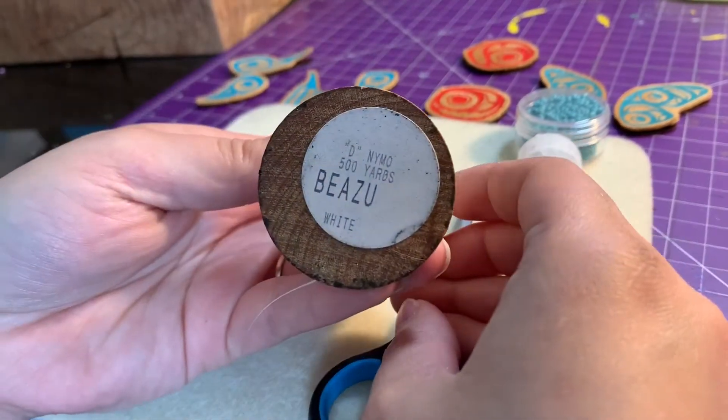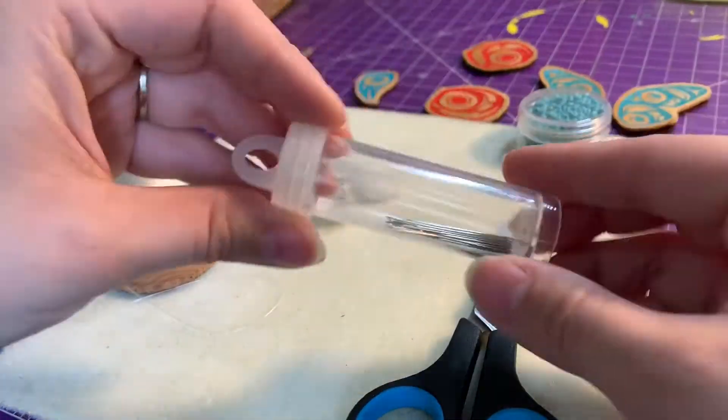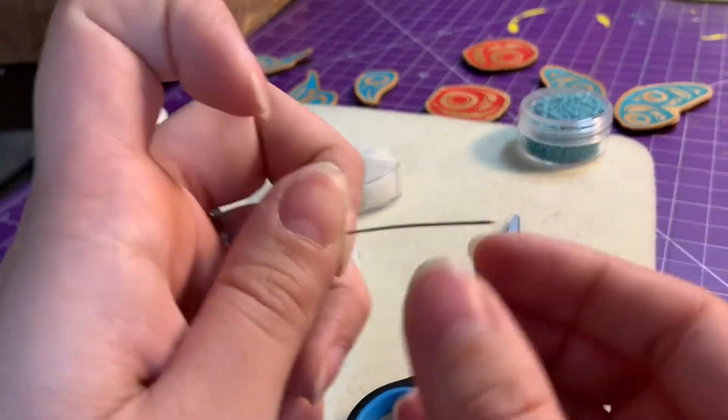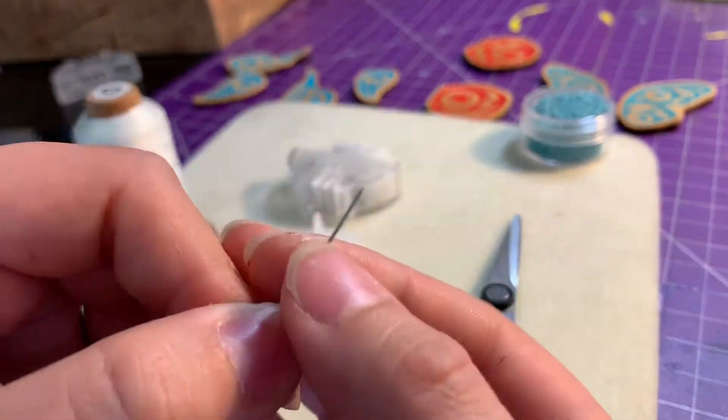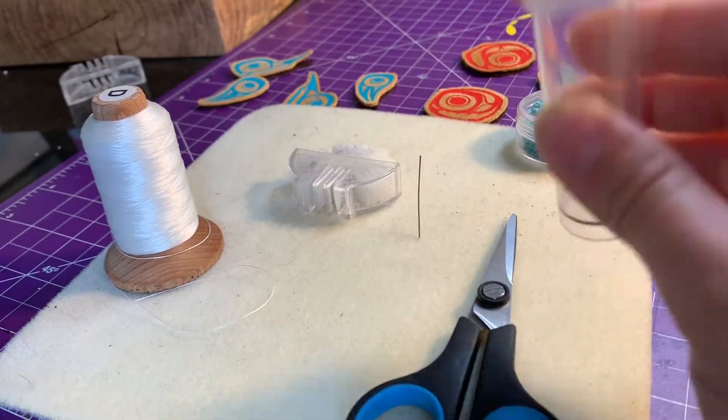I have D-Nymo thread, some scissors, some wax. I use leather needles made to puncture through the leather and the hide because they're very sharp. I have a beading mat or a piece of felt to work on.